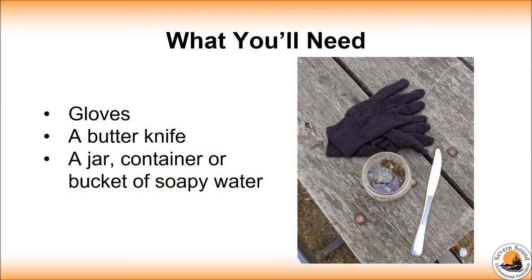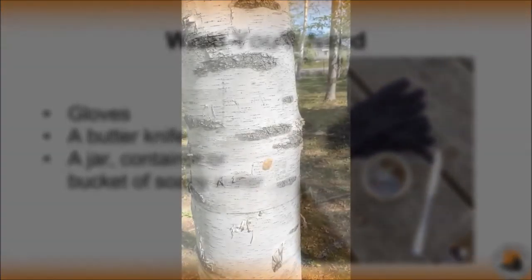For the egg mass removal, you will need gloves, a butter knife or other scraping tool, and a container that has soapy water in it.